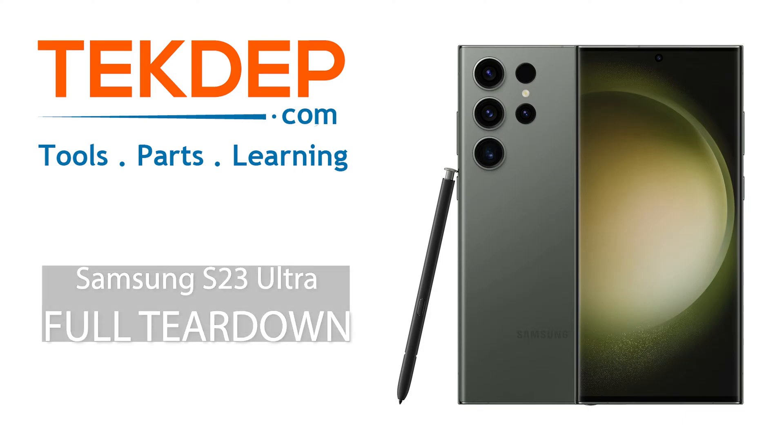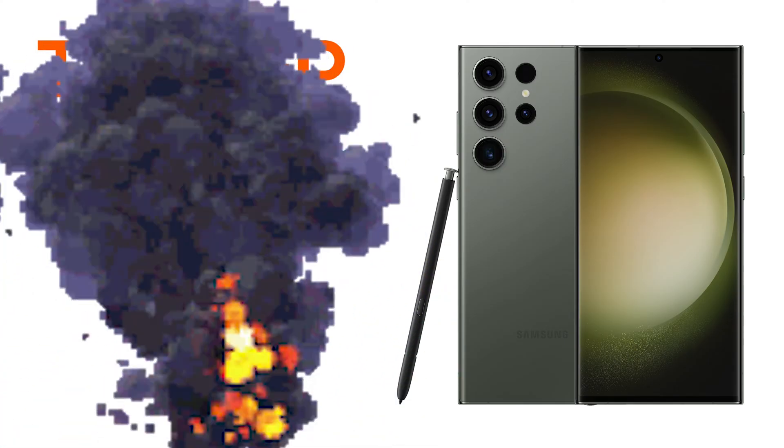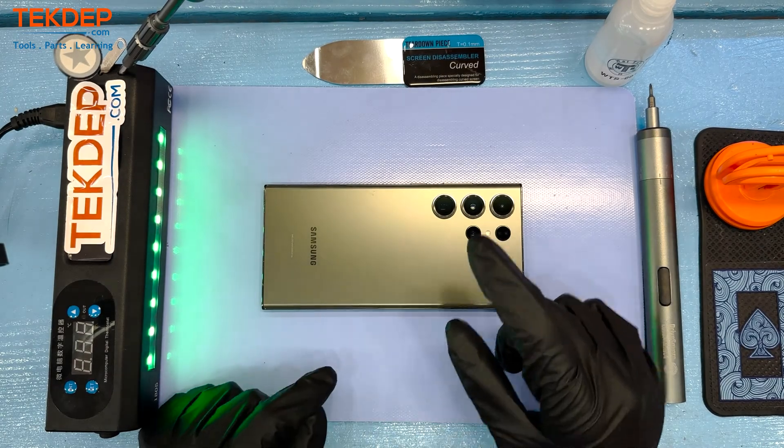What is up guys and welcome to another installment of Tech Dept Teardown. Today we'll be tearing down the Samsung S23 Ultra, the flagship Samsung. It's an expensive phone — new it'll run you somewhere in the ballpark of $1,200.